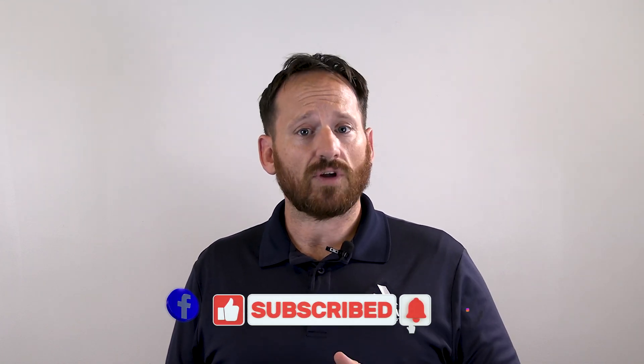Thank you for watching. Don't forget to hit that like and subscribe button. Check us out on Facebook and Instagram to see our new specialized reels, and we will see you again in the next video.